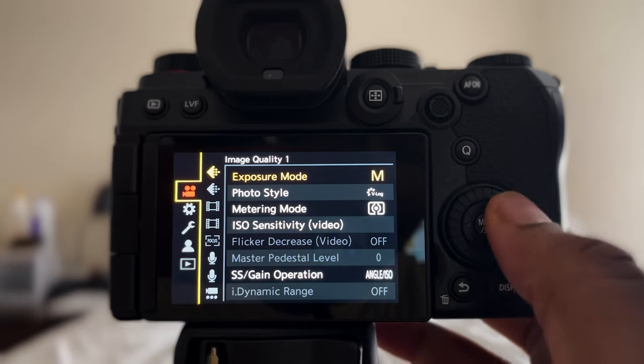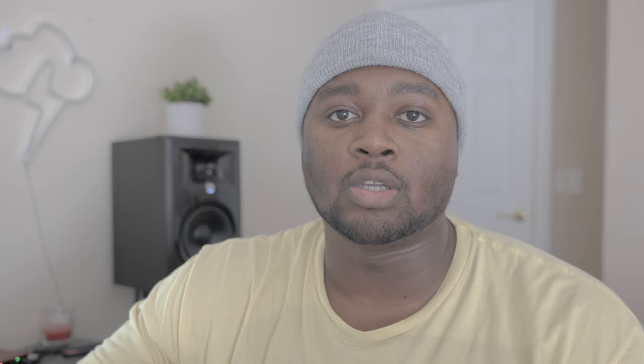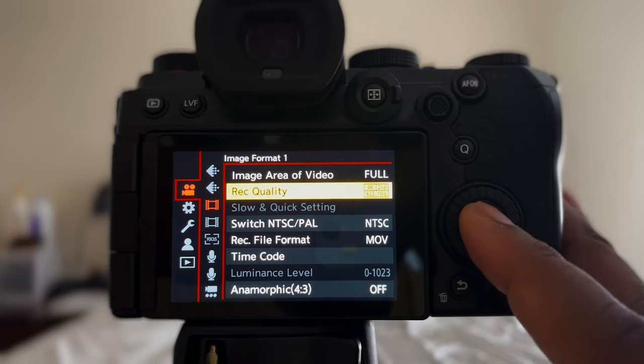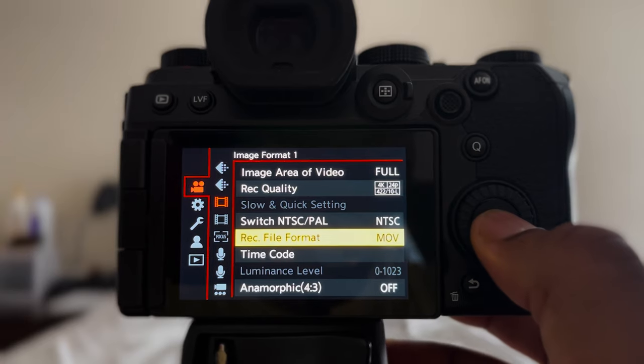The first would be custom mode C1, which is set to video mode. I have this set to shoot in Vlog, mainly because when shooting client work or short films I want the maximum dynamic range and the most color information that I can add when editing in post. The record quality is set to shoot in 4K at 24 frames per second, interchangeably switching between 24 and 60, in 10-bit color 422. The file format is always set to MOV — I never shoot MP4. MOV is the best quality, better than MP4.